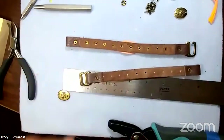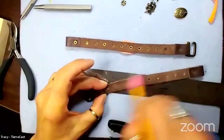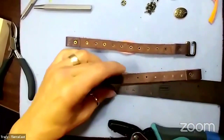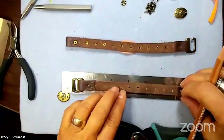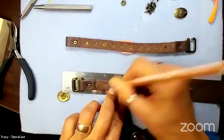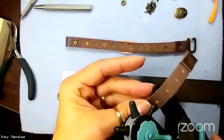I'm not happy with the placement - I skewed everything a little bit too close to the end, so I'm just going to erase with the charcoal pencil and redo the marks. This is what's nice about the charcoal pencil - you can just use an eraser. There we go - now I can go ahead and punch all these holes.